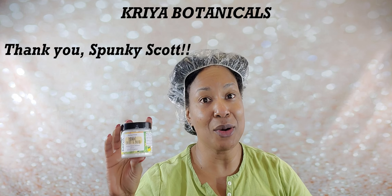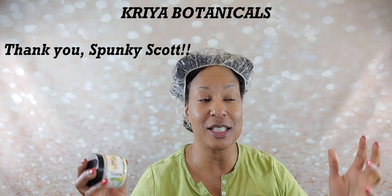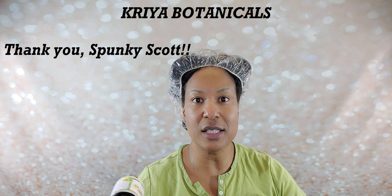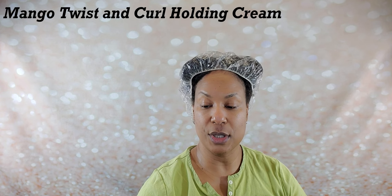I am so grateful that you sent it, Spunky — thank you so much. I was not being ungrateful by not using it for so long; I was trying to get those smaller, lesser-known brands in before the holidays. So I am finally going to be using this today. It says the cream provides hold for twists, braids, and other styles without leaving a stiff, crunchy feel. It helps to define your natural curls. Mangoes contain vitamins A, C, and E, responsible for providing nourishment to hair. This cream seals in moisture, preventing water loss. It does not cause buildup and washes out easily.